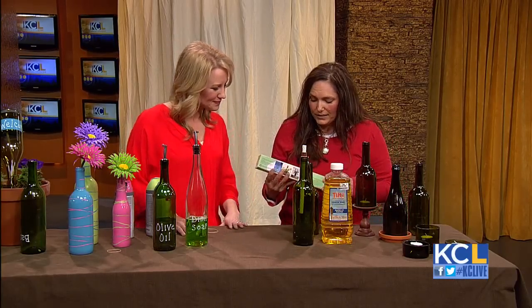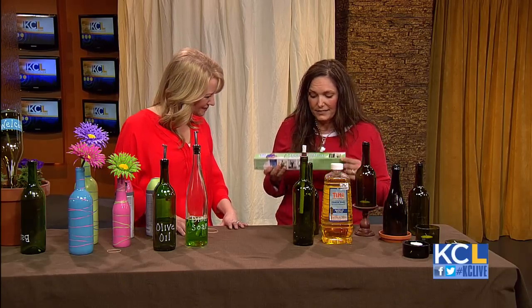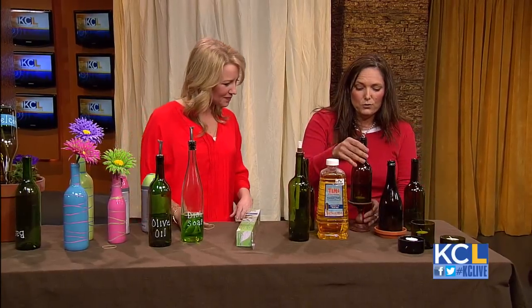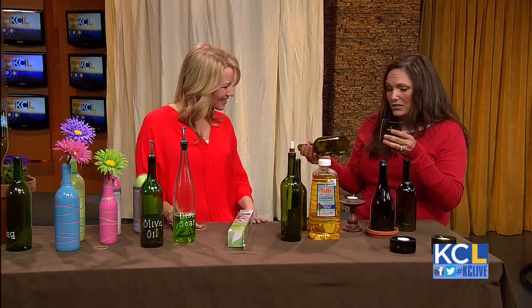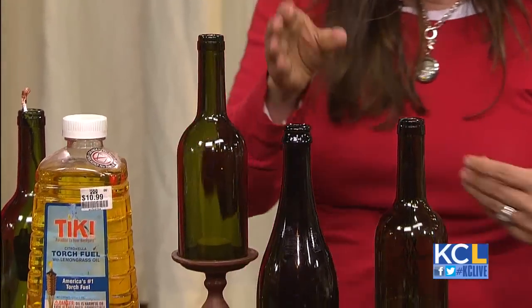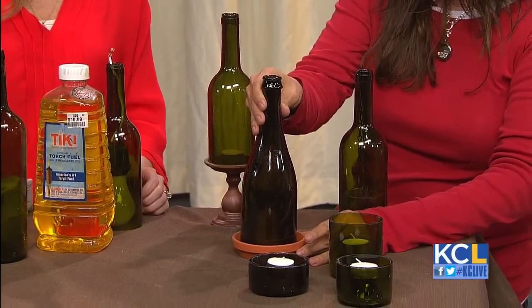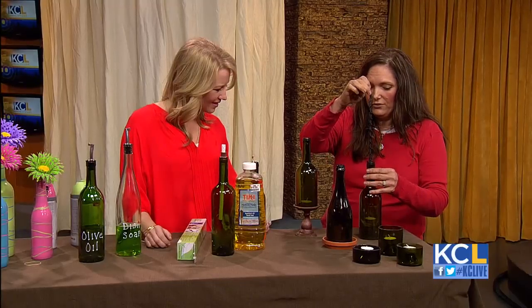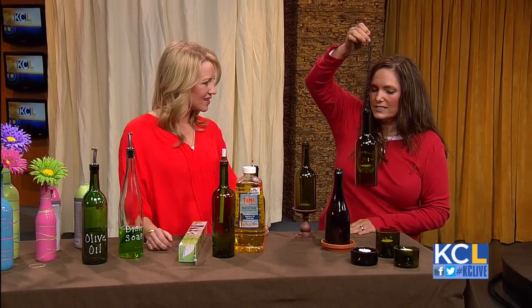I got this fabulous bottle cutter at Michael's and it has changed my life — seriously, it is life changing. What it does is it actually cuts the circumference of the bottle off, so now you have a top to the bottle and a bottom. I've put tea lights in the bottom part. On this one I've just made a little candlescape. Here I've taken a terracotta pot and a votive — once again, made a tablescape. This one I took just some chain from a plant and a votive, and now you can hang these from an arbor or outside on the porch.